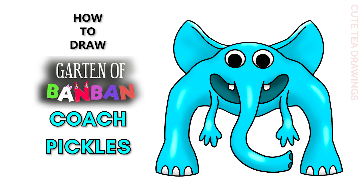Hey guys, welcome to Cute Tea Drawings. Today I'll be drawing Coach Pickles from Garden of Ban Ban. I'll be drawing on my tablet but you can also follow along on paper, and please remember to like and subscribe. Okay, now let's get started.